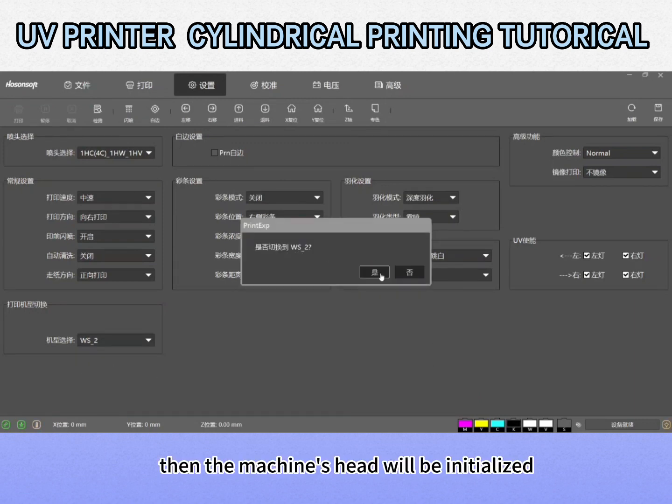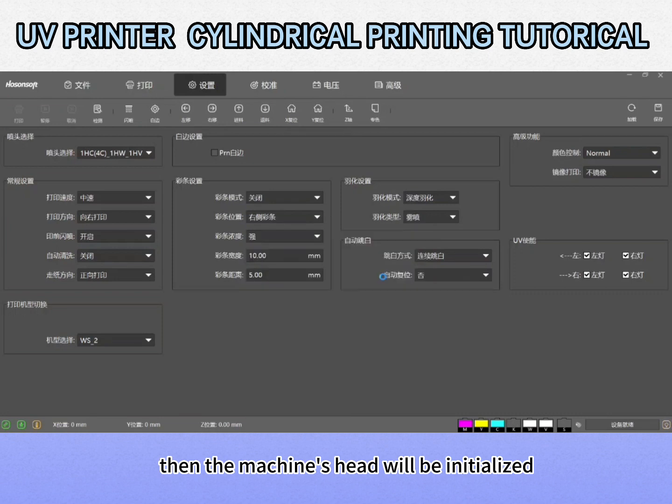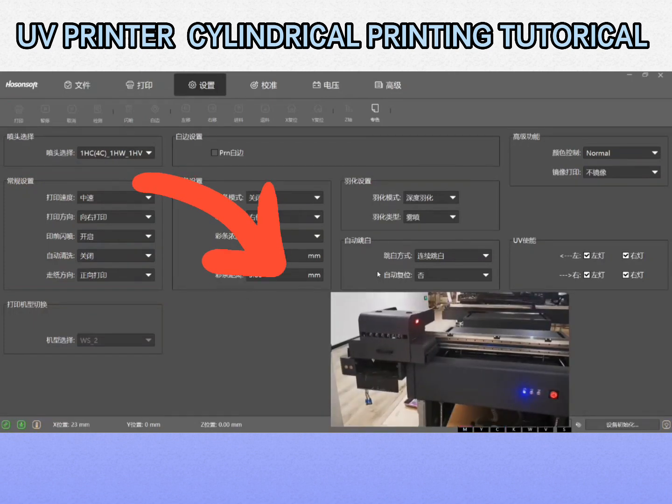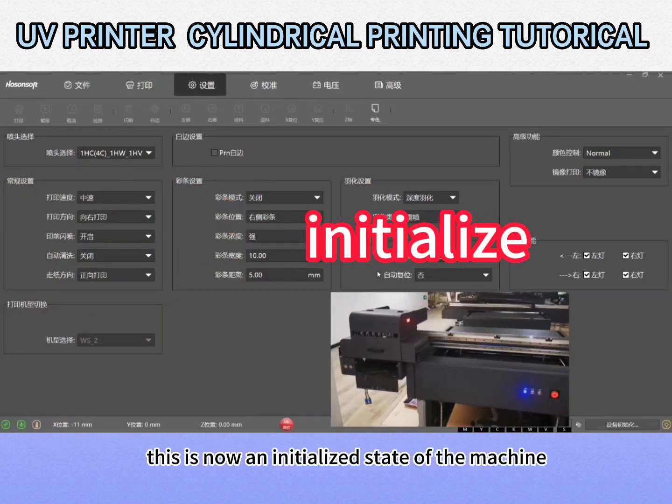Click yes. Then the machine's head will be initialized. This is now the initialized state of the machine.